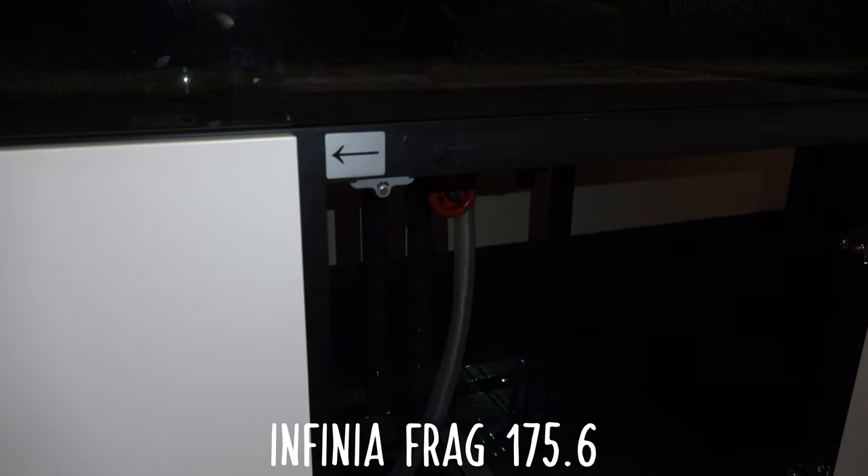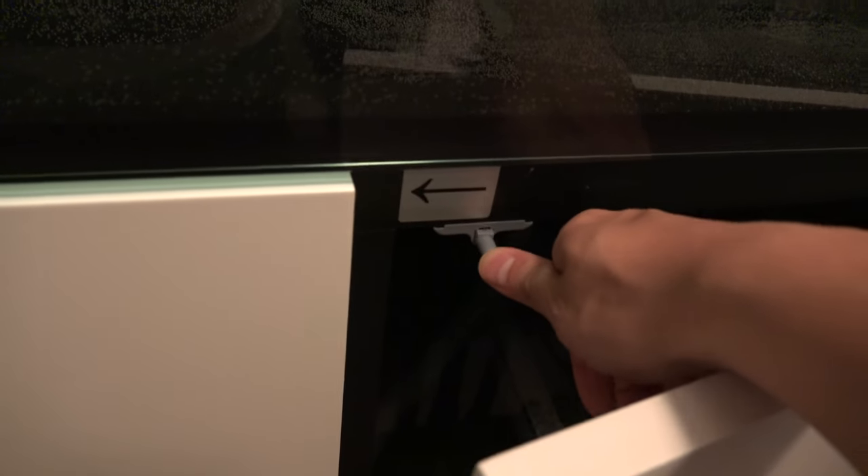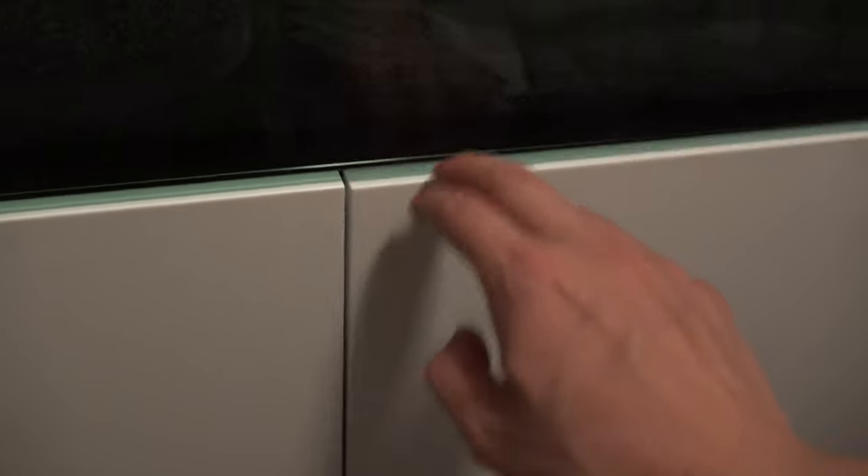So the first thing I ran into was the actual stand. This is the frag tank - the 175.6 frag tank. This is a newer frag tank with the aluminum frame, as opposed to the older wood frame version. What I ran into was these doors here - they would not close on me and engage this little latch. If you follow the instructions you'll install everything and then wonder why it won't engage.